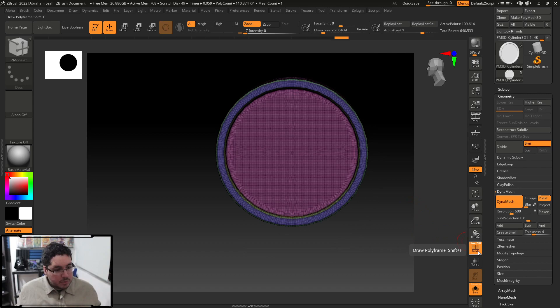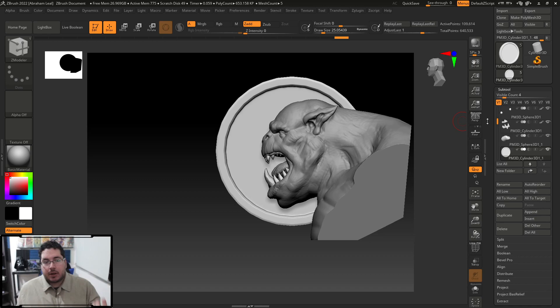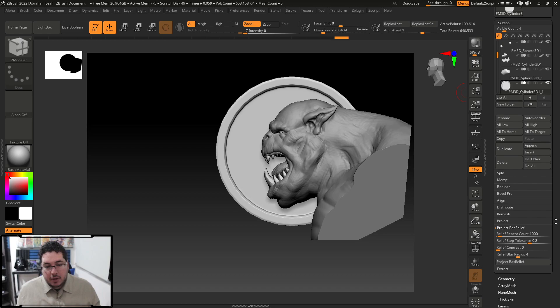The Bass Relief thing is super simple — you just select the tool where the Bass Relief is going to be projected, and every single subtool you have turned on at that point will be projected into that sort of Bass Relief. From the documentation, ZBrush will create an alpha based on the subtool and the direction your camera is currently facing, then based on that direction and orientation, it projects that into the object. So I'll go down into the Subtool menu — it's right here: Project Bass Relief. There are a few parameters: Relief Repeat Count, Relief Step Tolerance, Relief Contrast, and Relief Blur Radius.